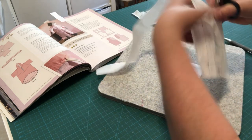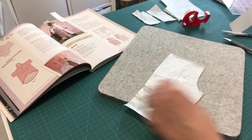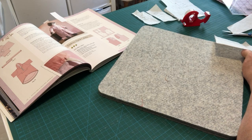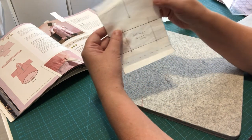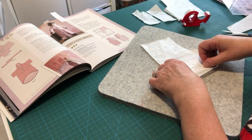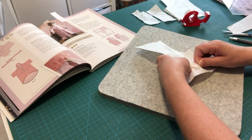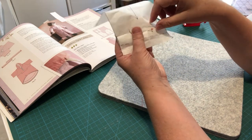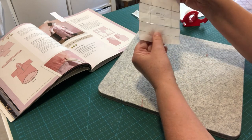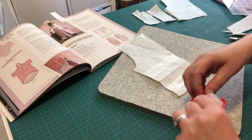This slash and spread technique works for lengthening children's wear patterns too — it's the same principle. Add a note: 'add length for Luna only.' For Otterline, simply fold up the extension and pin it; for Luna, release the pin to extend it. Do this for both front and back pattern pieces.